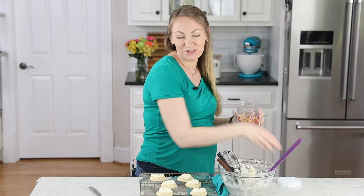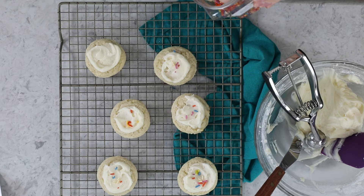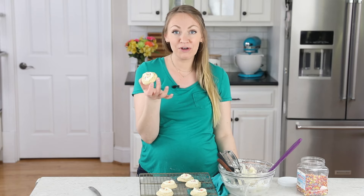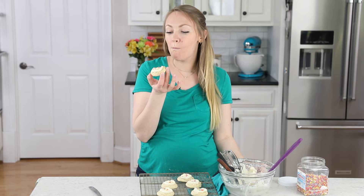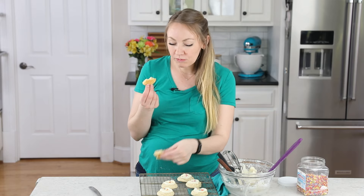I wasn't going to add sprinkles to these, but they're looking a little plain without them, so we'll just do a couple of sprinkles — can't help myself. Much better! And that is how you make these old-fashioned sour cream cookies. If you try this one, let me know what you think — I always love hearing from you. Thank you for watching, and I will see you next time. It's so simple and it's so good.